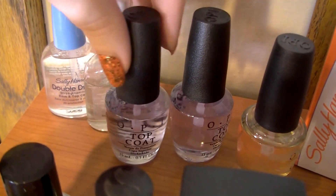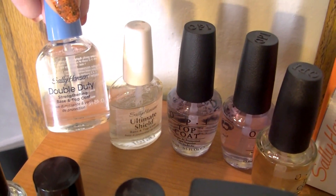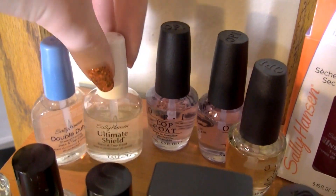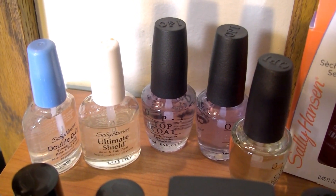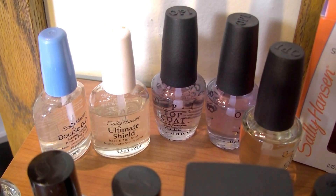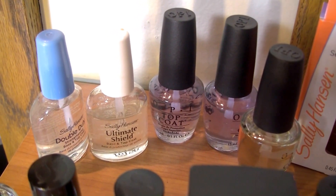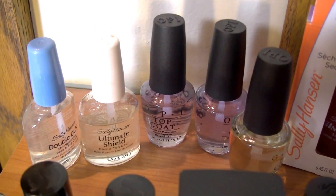Over here I have two Sally Hansen top coats — the Double Duty, which is supposed to be a base and top coat, and the Ultimate Shield base and top coat. I've had these forever because I bought them a long time ago before I really got into nail polish. I use them a lot when I do the little girls' nails at my son's daycare.